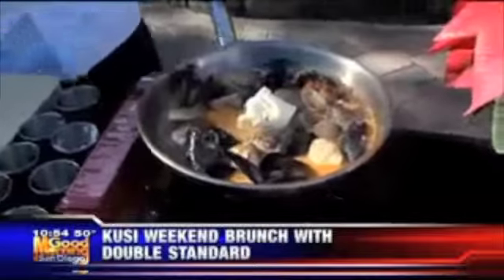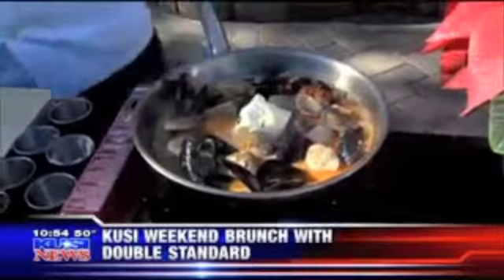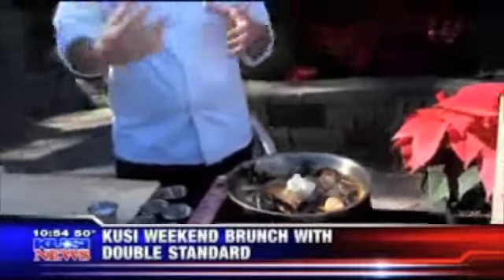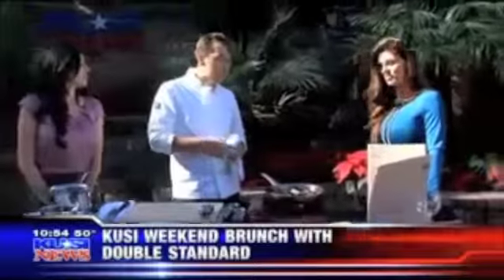My favorite way to eat it is with bread — it's served with bread at the restaurant. I like to empty all the shells out into the broth and then just use the bread as my spoon and scoop everything out. At the restaurant, we've actually had a lot of people using pizza crust to dip in there.